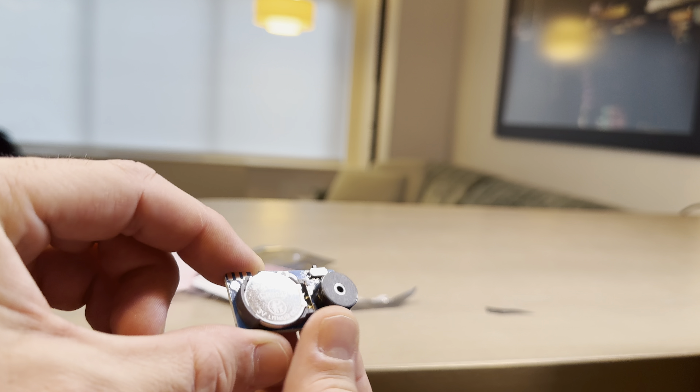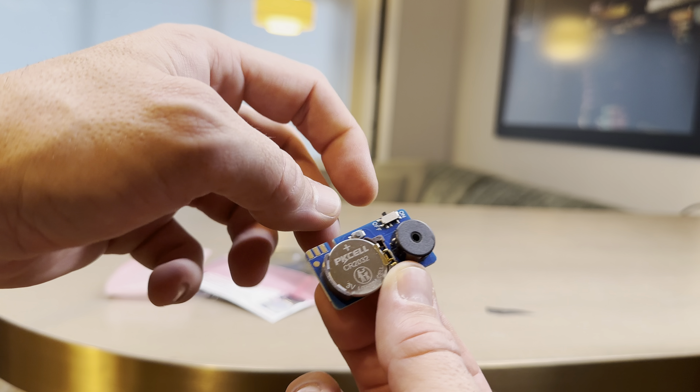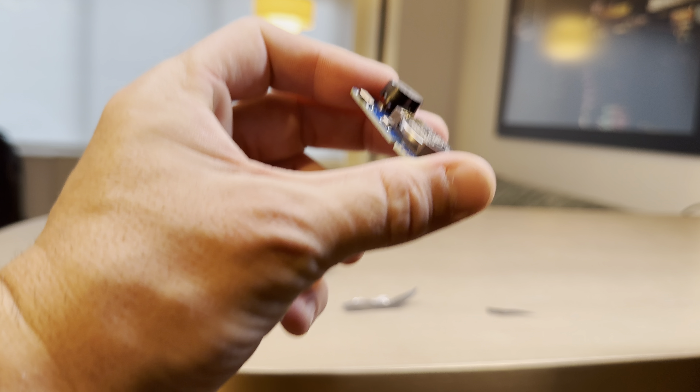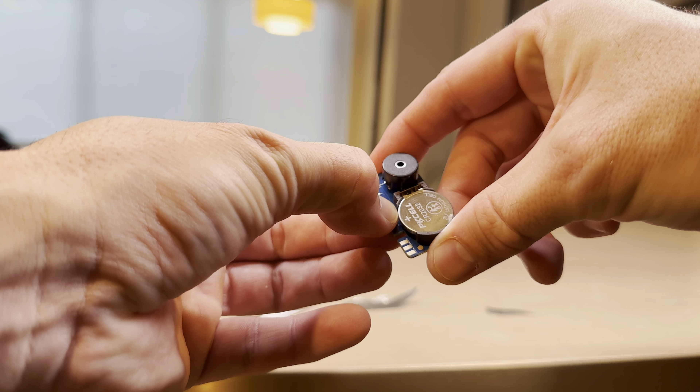Without further ado, that is all there is to it. It is absolutely tiny — to give you an idea compared to my hand, it is very hideable. So you have your battery, your speaker, on/off switch, and the pitch control button, which is just there. Let's turn this on.